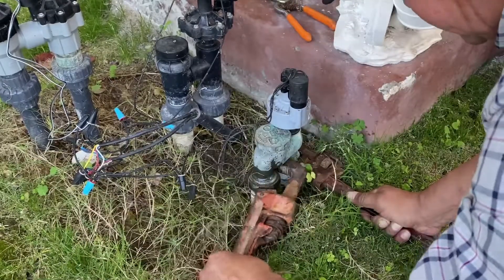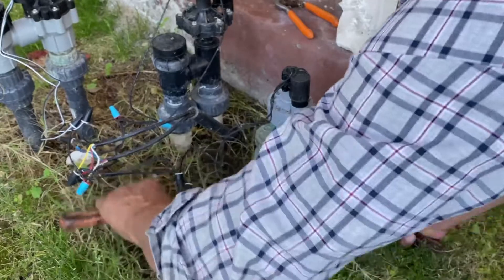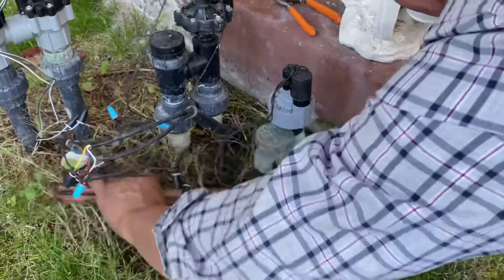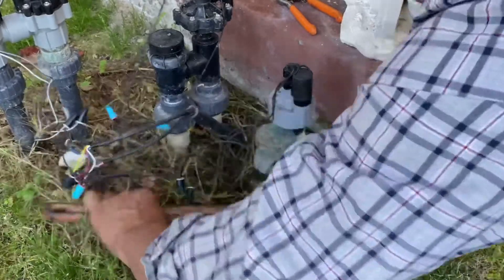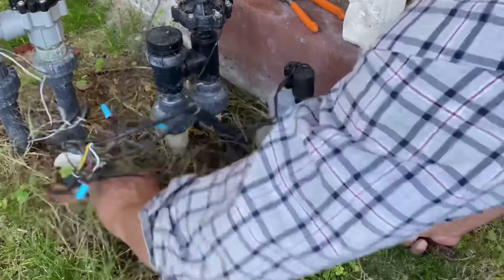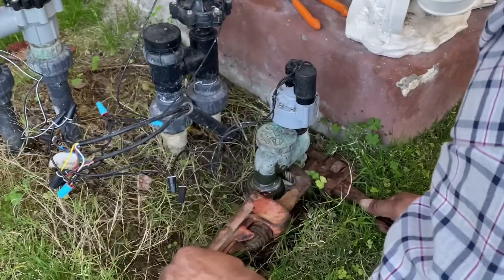When you're doing this, you also wanna make sure you got a good grip on the other side of the pipe so you don't wanna turn it and break the PVC. What I'll be doing is turning it in the opposite direction. You always wanna put some kind of WD-40 or some kind of penetrating oil to make it easier.